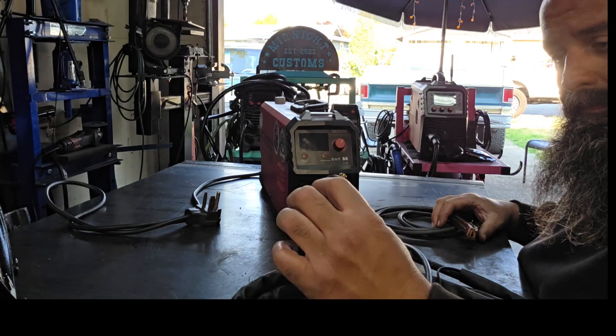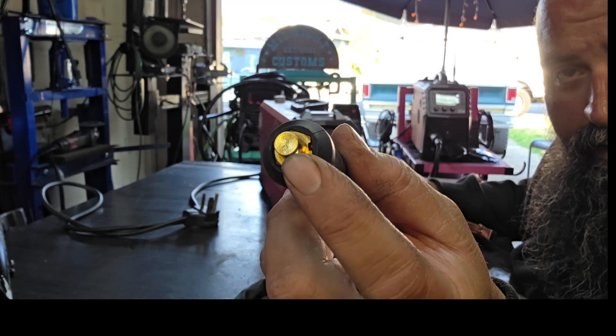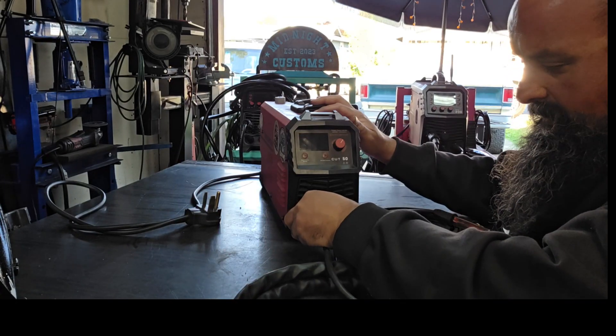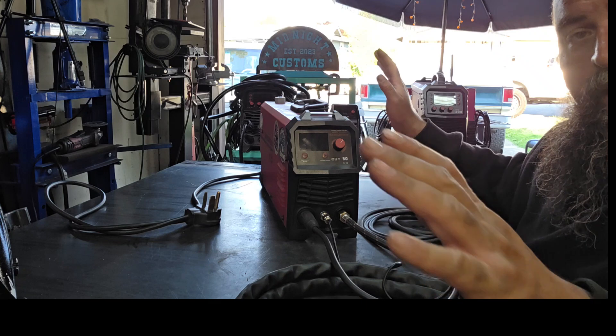Now, your ground. It's a Dinse 25 lug. You see that little notch right there? That goes into a little keyway down here, straight down on the bottom. Push it in and give it a half turn, and you're set.